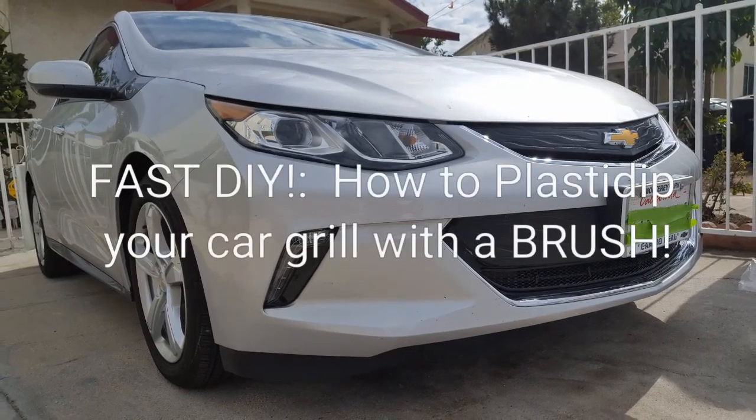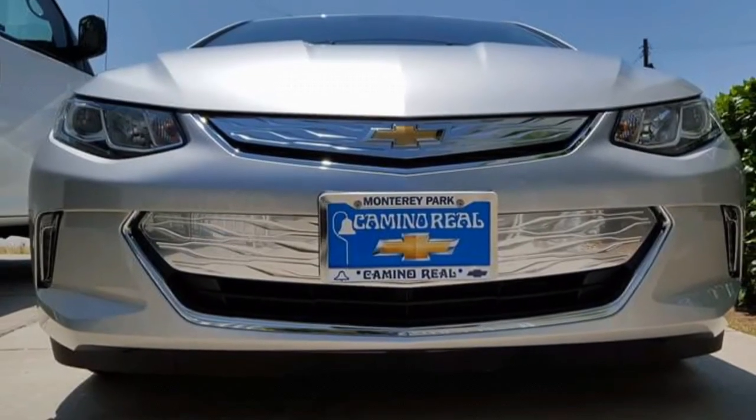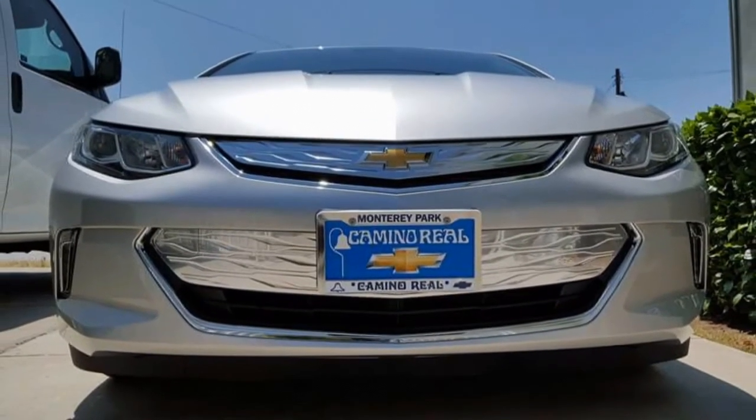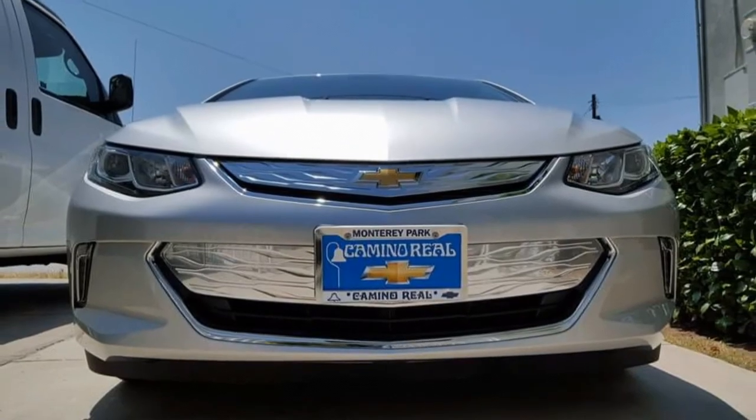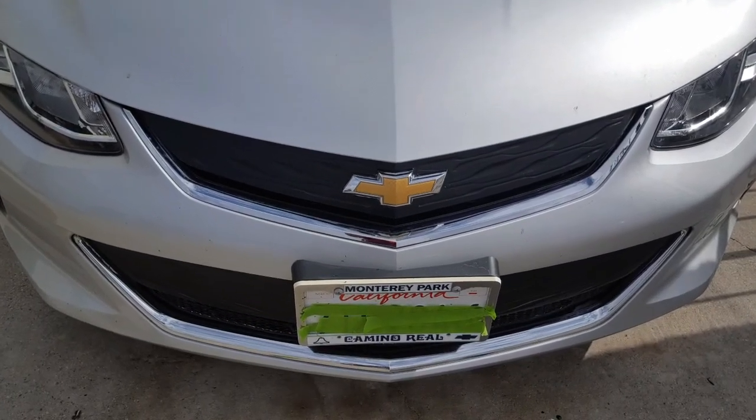Hey guys, I'm going to quickly show you how to plastic dip your car grille — from a lot of chrome and stuff to basically a darkened out look like this. So it looks less flashy.